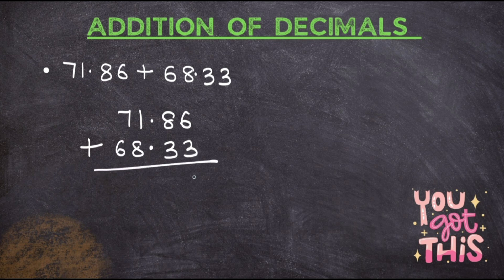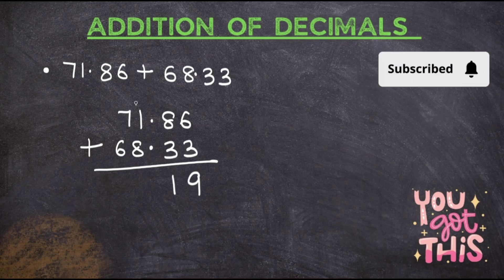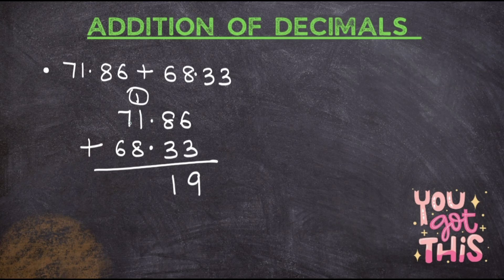Simply add: 6 plus 3 gives you 9. 8 plus 3 gives you 11, carry forward 1. Now don't worry — you can carry forward in the same way, right onto the number next to it. You don't have to get worried when you see the decimal point about where to put the 1. Just carry forward and make sure you are putting the decimal point in its place. So 1 is carried forward: 1 plus 1 is 2, 2 plus 8 is 10, carry forward 1. 1 plus 2 is 3, 1 plus 7 plus 6 gives you 14.